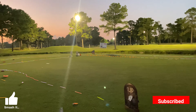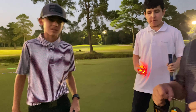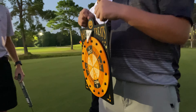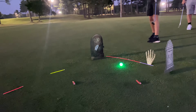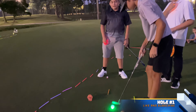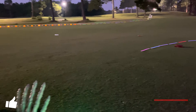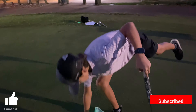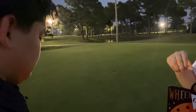All right guys, hole number one here is regular putting style — it is a par three. My friend Aaron is going to spin the wheel to see how much candy he will lose at the end of the hole. He gets four pieces. All right, he's now on his second shot on the par three.